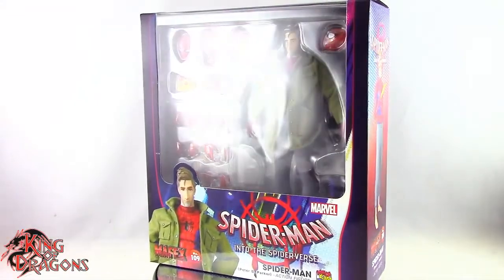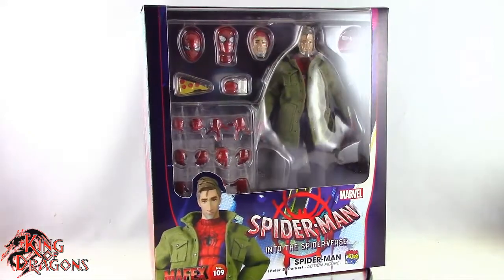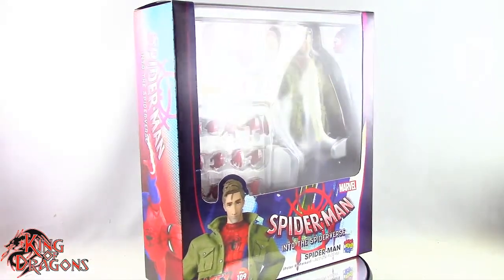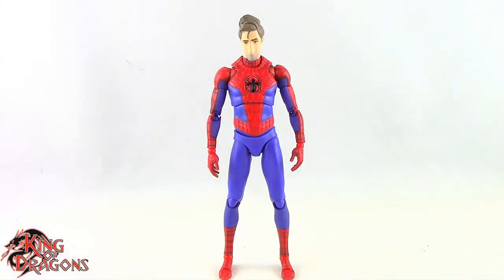What's going on everybody, King of Dragons 5000 here coming at you with another figure review. Today we'll be having a look at the Mafex Spider-Man: Into the Spider-Verse Peter B. Parker. Here we have the Mafex Peter B. Parker posed and out of the packaging. Before we take a look at the figure, let's actually run through his accessories.